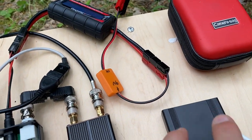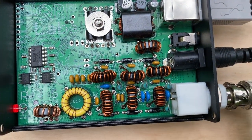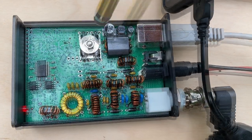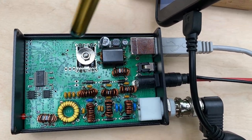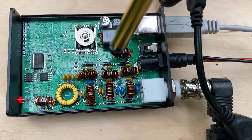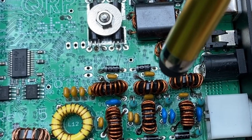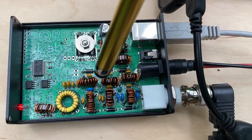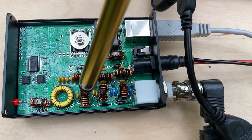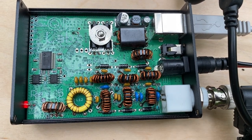I left the lid unscrewed to show you what's inside. Board revision number five — the latest and greatest, with all the Hans innovations like buck converters for the power supply, all the chips, and filters. On the high band version, all the ferrites are black — they're for high frequencies. I tweaked the coils to get the most power on 17 meters and also on 20 meters, but on 10 meters it's less.